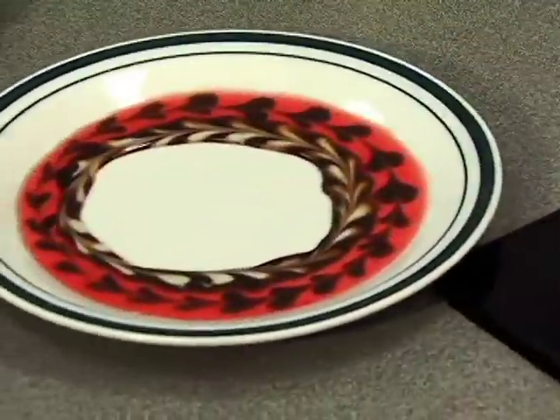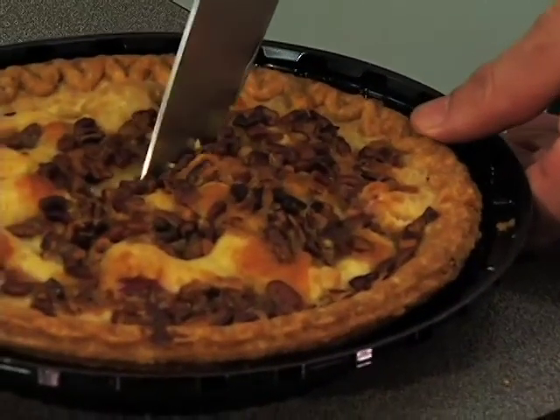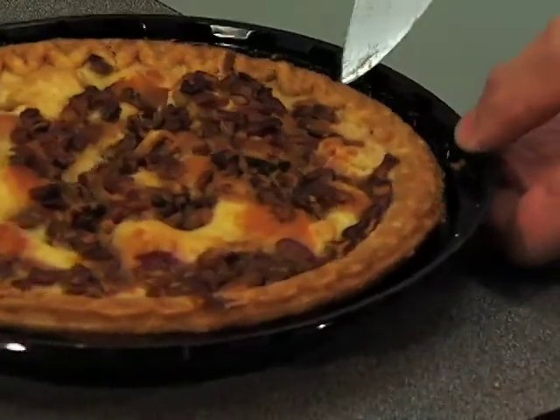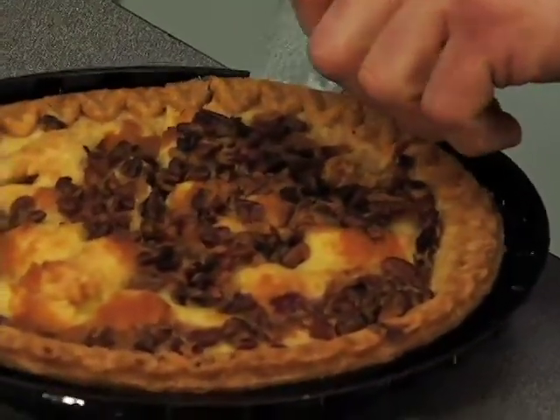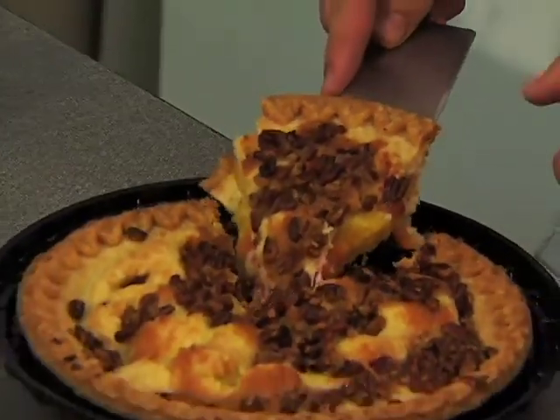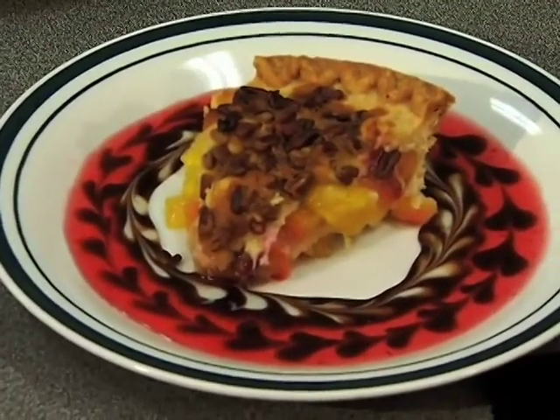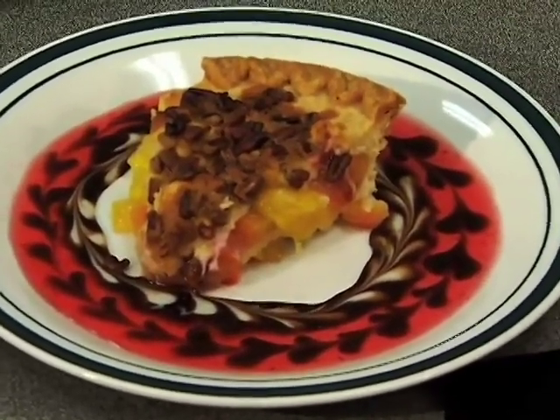There you go. It is time for me to cut into this pie — it is an awesome pie. Cut into it and have an awesome presentation. The way we can finish this up afterwards is an easy way.